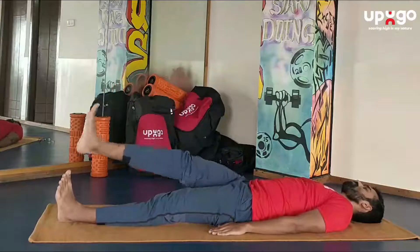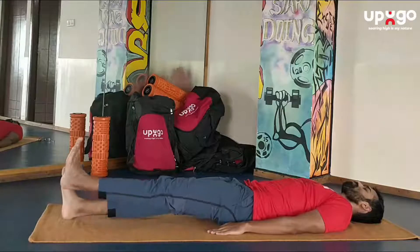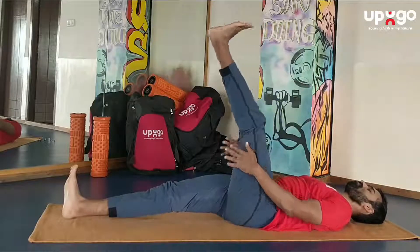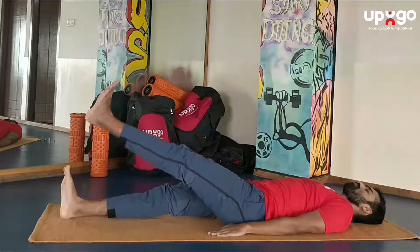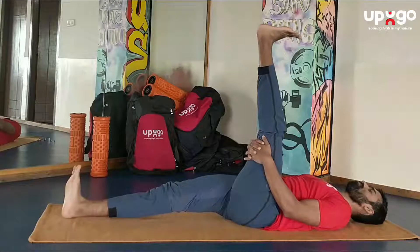Once you're done with your right leg you can proceed with your left leg. Inhale while raising the legs, hold the posture and the breath, exhale while lowering the legs. Be aware of the stretch in the leg and relax.